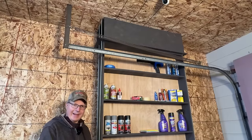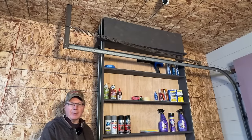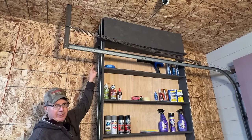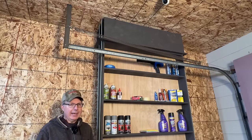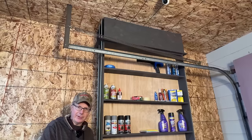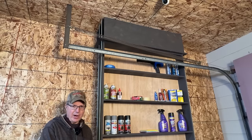The fifth reason the Smart Shelves 2.0 are smarter is that I made them detachable. There are couplers up at the top, and if you watch the rest of the video I'll show you the detail. But if I ever wanted to take the shelves down or move them to a different garage, I can easily do that.